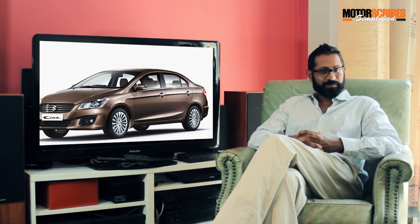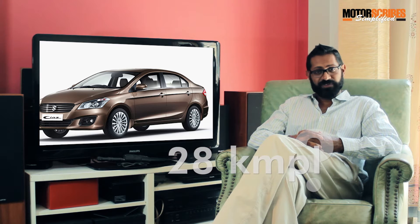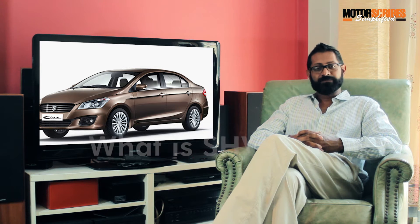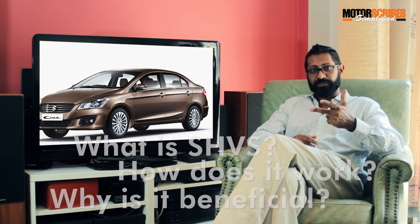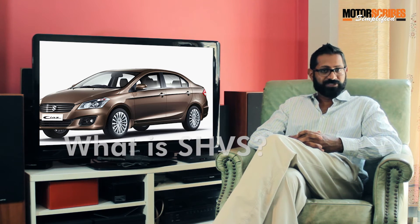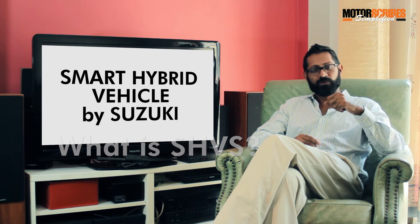How does Suzuki claim that the CIAZ diesel gives 28 kilometers to a liter? Well, thanks to this SHVS tech, it might actually be possible. Keep listening and we'll explain what SHVS does, how it works, and why it's beneficial for you.